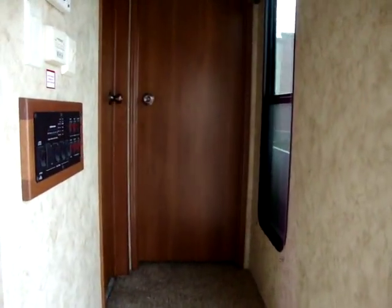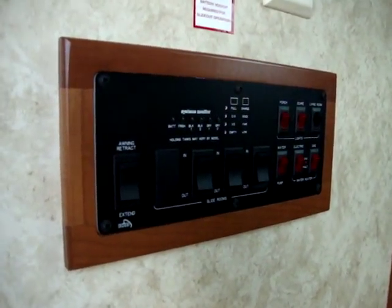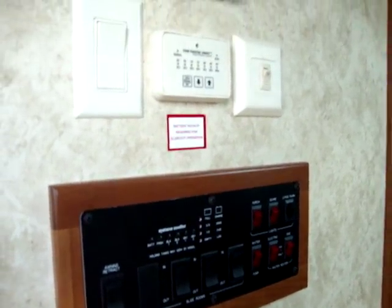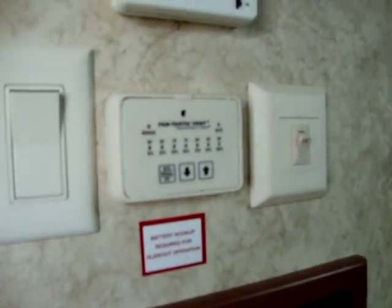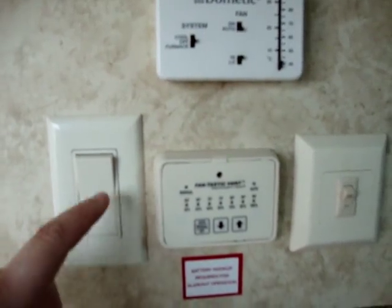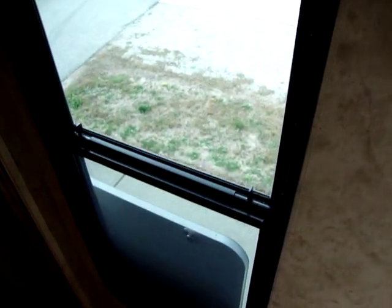Up into the bedroom-bathroom area here in this little hallway, you've got your monitor panels and everything right here — a nice location in the middle of the coach. Air conditioning controls, Fantastic Fan controls, and ceiling fan light. It does have a nice window here in the hallway as well, letting in some more natural light.